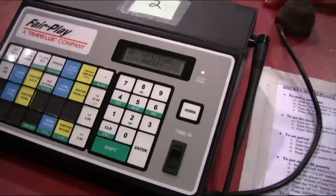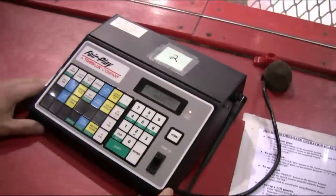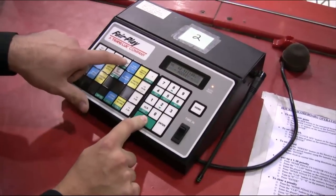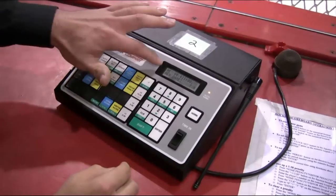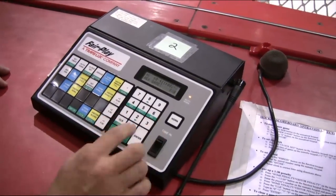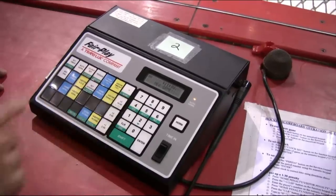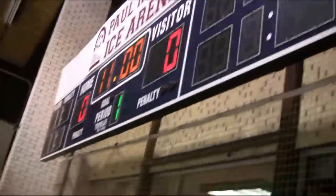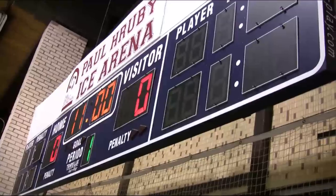To start a new game, you hold down the shift button and press period — new game. The prompt will come up asking yes or no to starting a new game. You press the yes button, which is also the number four on the number pad, and you're all set for a new game on the scoreboard: 11 minutes, zero-zero in the first period.